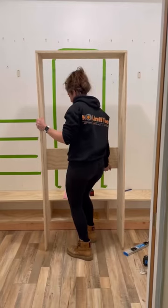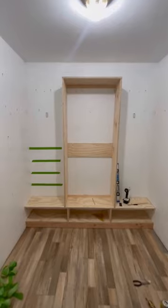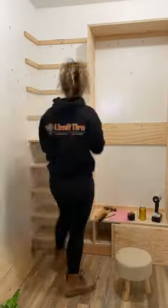I built out this entire wardrobe — bear with me, it's going to be cool. It's going to be an enclosed cabinet. The mirror for the front is coming tomorrow, so we will move on to the shelves.